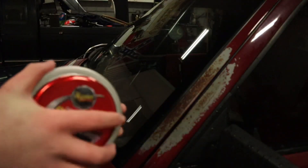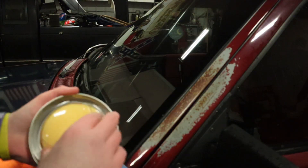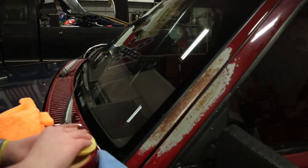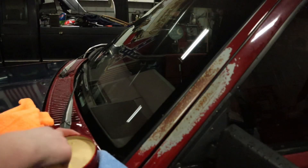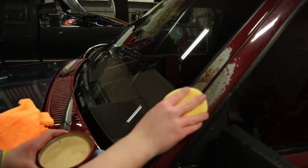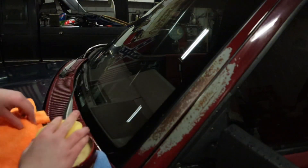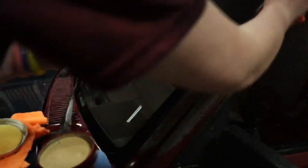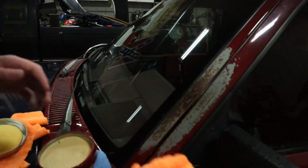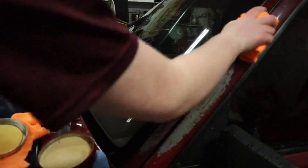So Meguiar's cleaner wax — all I do is pop the cap off, pop off this. There we go. Get some wax on it. I don't know how much I'm gonna get, but you just get some wax and rub it in. Immediately, after it starts feeling super smooth, you want to wipe it off with a microfiber.